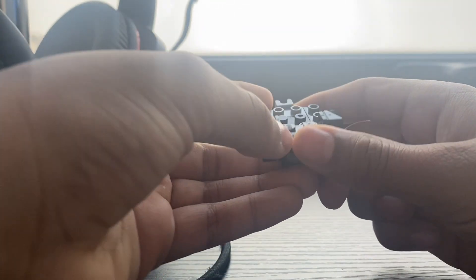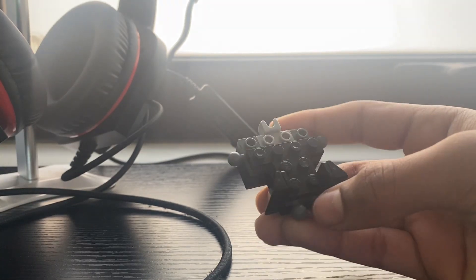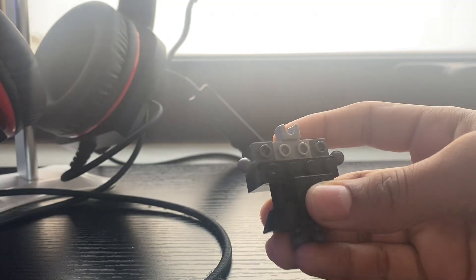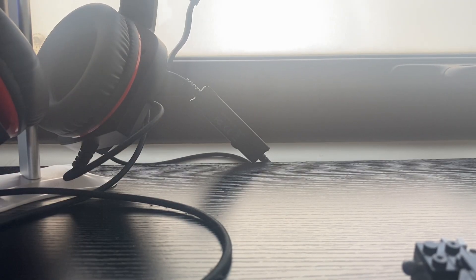First you gotta take this. Put this here — put this here, take one-by-three here. Put this here. I think I'm doing something wrong — I'm missing this part. Oh, I found it.